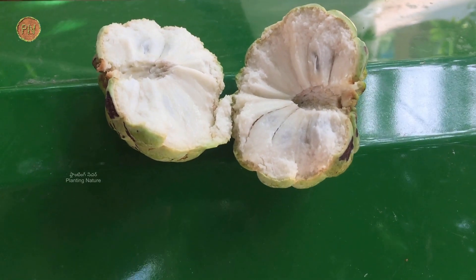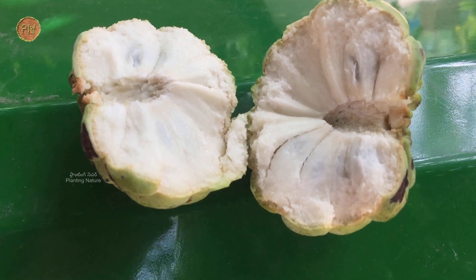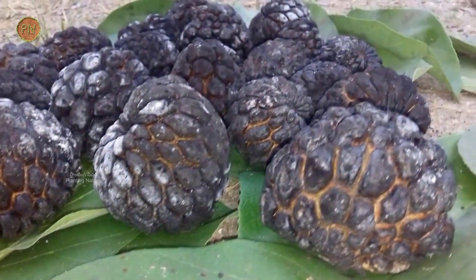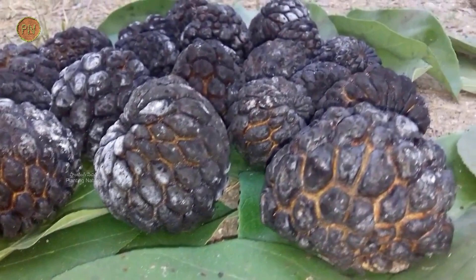Custard apple can be eaten raw. Milkshakes, sweets, ice creams, cakes, and cool drinks can also be prepared. Unripe custard apples can be roasted until black.